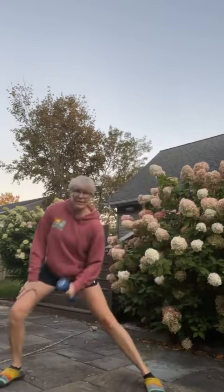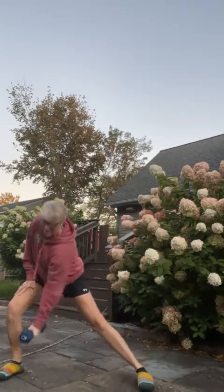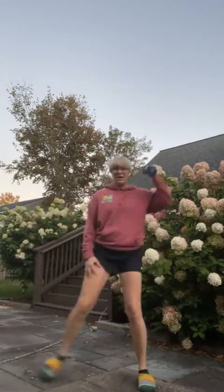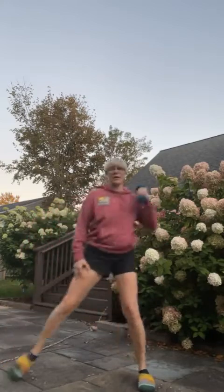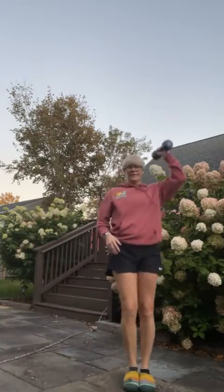Switch sides: lateral lunge, reach down, come right up overhead. Keep that glide going. If you're outside, bat the mosquitoes! It was just so pretty out I had to come out and do it. Nice job on that lateral lunge — reach down and across, keeping your spine nice and long and strong. We don't want to collapse down. By keeping your back long and strong, you're strengthening your core and all those spinal muscles with this exercise.